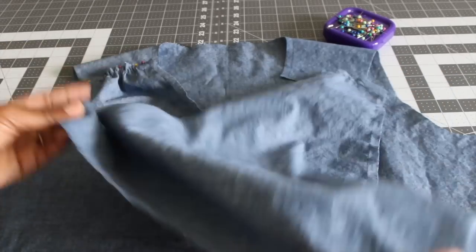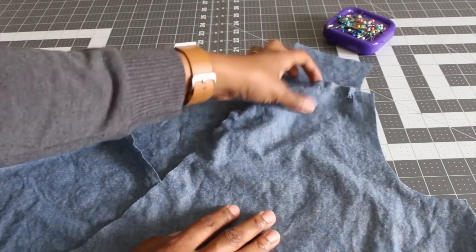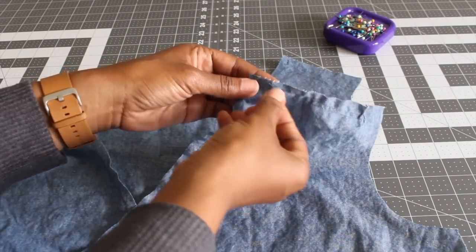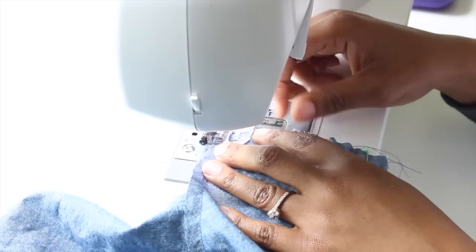Now I'm going to go ahead and lay my other front bodice piece. My front and back are the same, but lay yours with right sides facing. Then you just want to pull up your gathering stitches like I'm doing here. Once you're done, go ahead and pin, and then we can go ahead and sew down those shoulders.